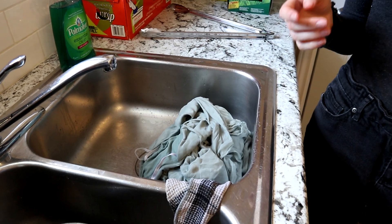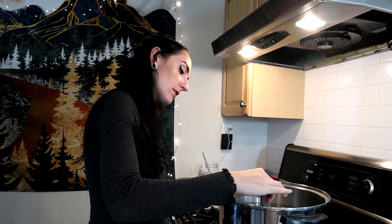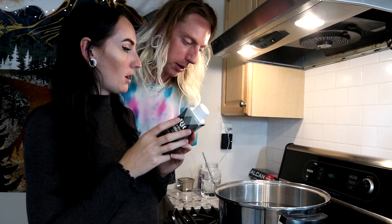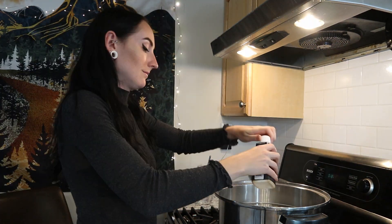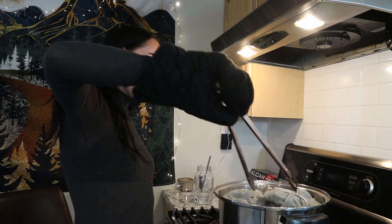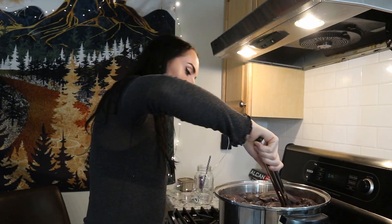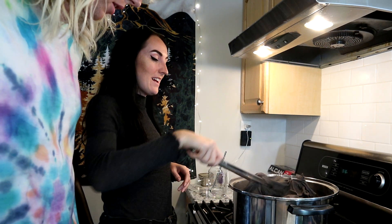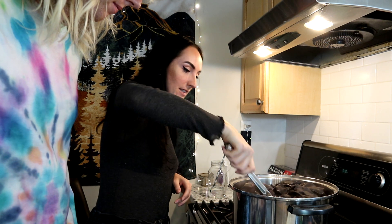This is a very sad-looking dress all smooshed up in a kitchen sink. Courtney's gonna watch this video and be like 'wow I paid hundreds of dollars for this dress.' Once my water was almost boiling I poured in the dye and then put in the dress. Oh wow — it's got a smell to it. It smells really bad but it's already super dark! It really smells weird, super chemically.